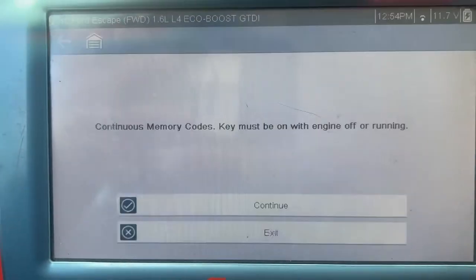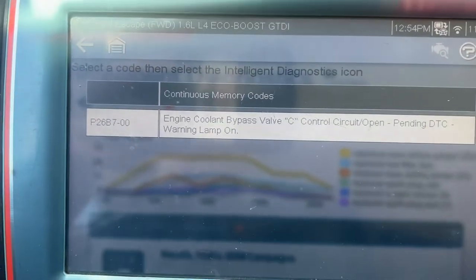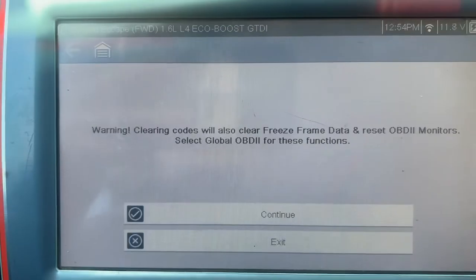I'm going to show you the code one more time before I clear it — there you go, that's the code P26B7. Now I'm going to clear it.